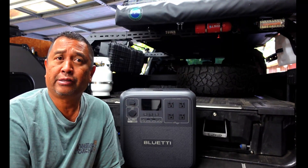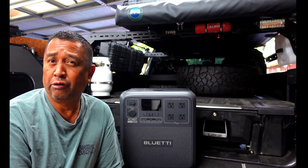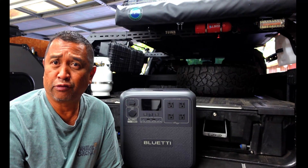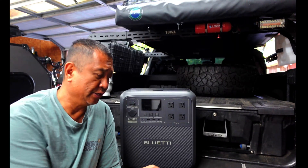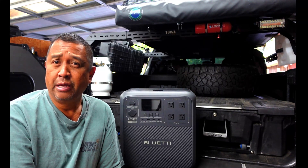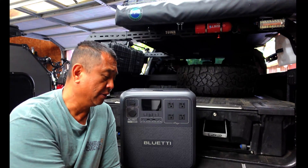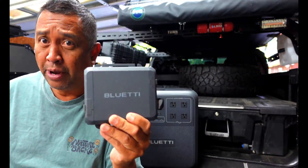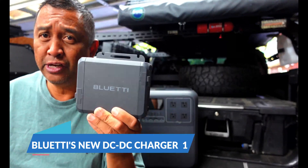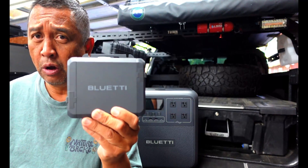Based on the weather conditions and the environment, if it's a cloudy day it could take forever to charge up your power stations. But what if I told you there was also an alternative way to charge your power station while you're dispersed camping? This right here is Blue Eddy's new DC-to-DC charger — this is the Charger One, and it was just released about two weeks ago.